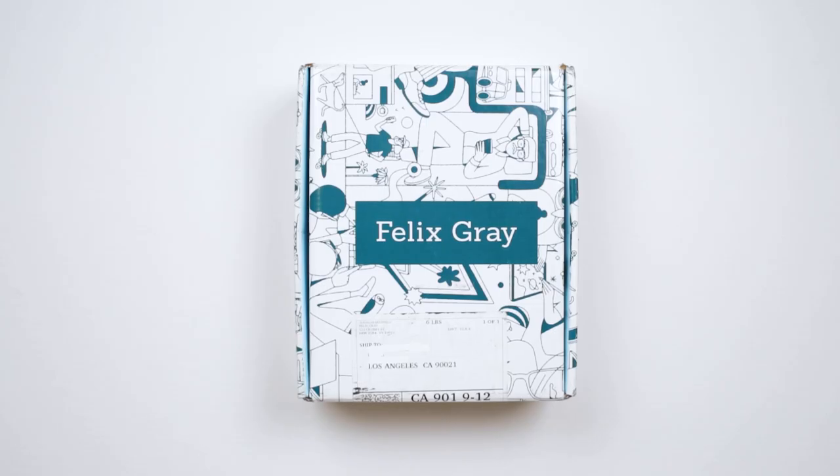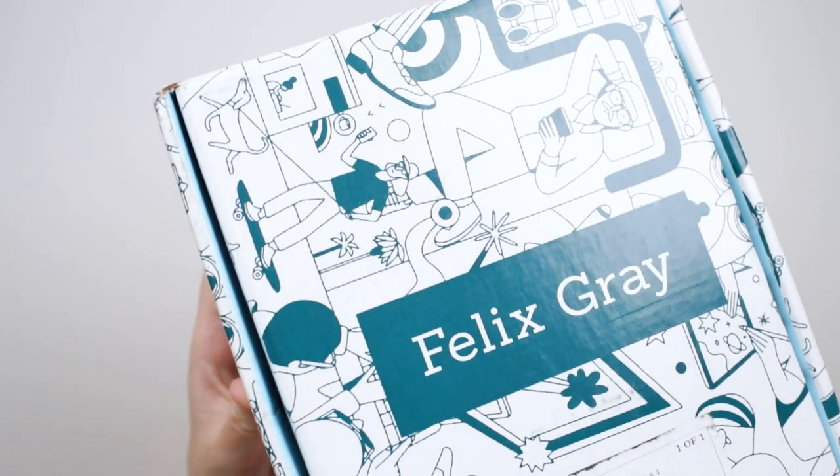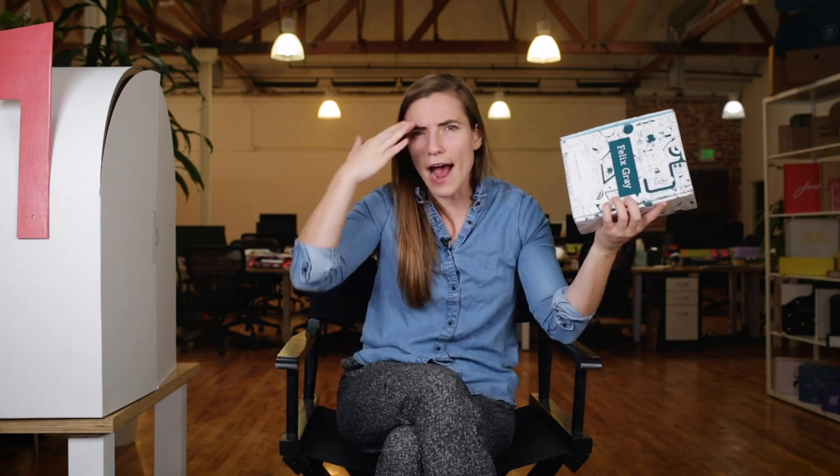First up, I can tell that this is a fully printed exterior box. What's more, it's also glossy. How does a box get glossy, you might wonder? Because if you've seen a piece of corrugated, you know that that piece of craft board isn't glossy. How does one make it so? You don't, actually.